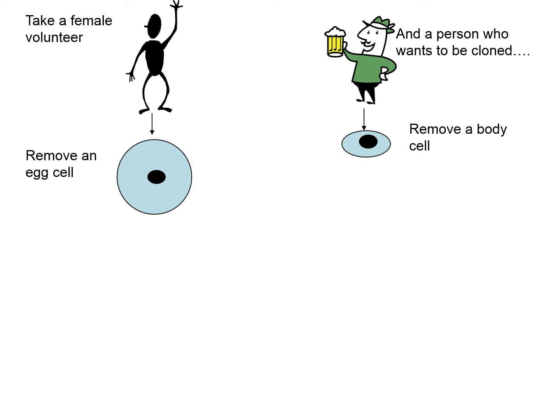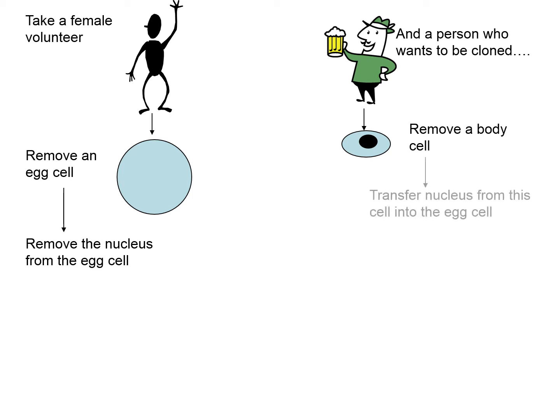The problem with the egg cell is that it has a nucleus, so that has to be removed. That can be done by radiation or simply by taking the nucleus out using a pipette. Then the trick is to take the complete nucleus from the cell of the organism that needs to be cloned and put it into the egg cell. That egg cell, which has the ability to divide into any other cell of the body, now contains the entire genetic makeup of the organism to be cloned, not the donor female.